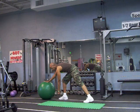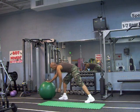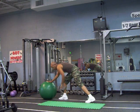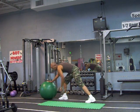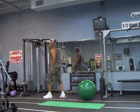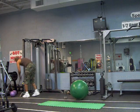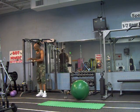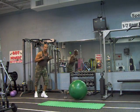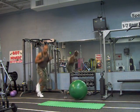Ready? Pull. One, two, three, four, five, six, seven, eight, nine, ten, eleven, twelve, thirteen, fourteen, fifteen, sixteen, seventeen, eighteen.